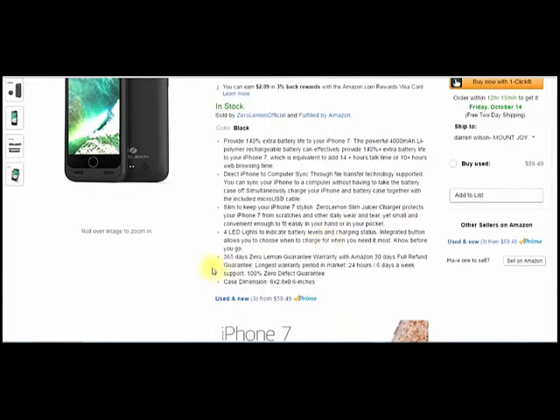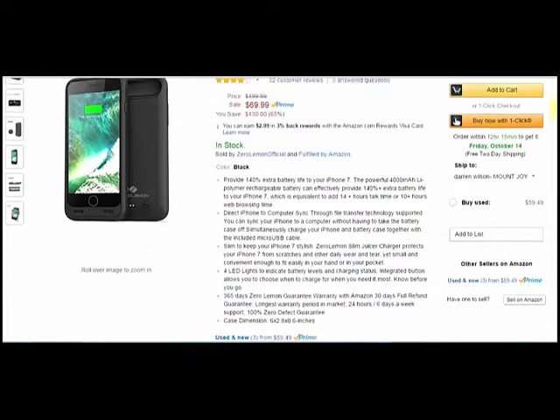I want to point out the 365-day Zero Lemon guarantee warranty. With Amazon, you also get a 30-day full refund guarantee — the longest warranty period on the market. Their customer support is second to none, 24 hours a day, six days a week. I've asked a lot of questions and they've answered every one. Never had a problem being able to talk with them about Zero Lemon.